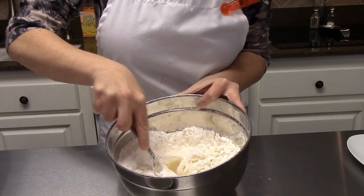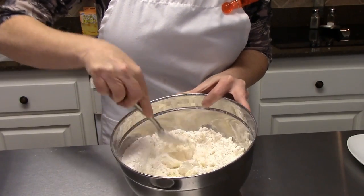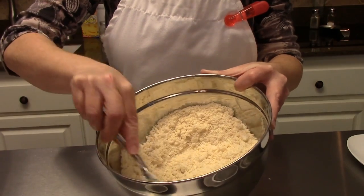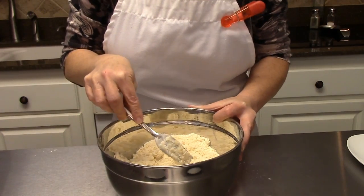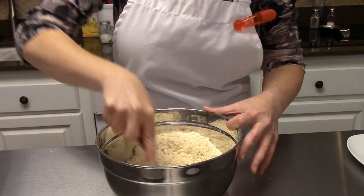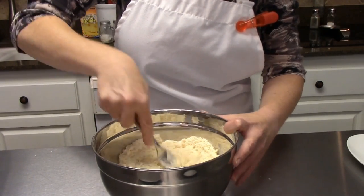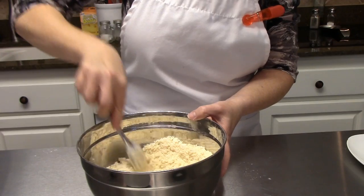It is going to be kind of crumbly, so you'll just keep doing that until you've got a nice crumbly texture. As you can see, it kind of just looks like crumbs when you're done. There is a tool called a pastry blender that you can use for this part of the recipe, but if you don't have one, a fork works just as well. I broke my pastry blender so I have yet to get a replacement.